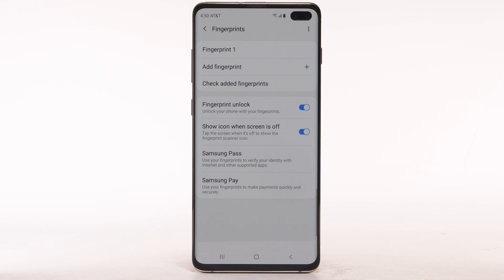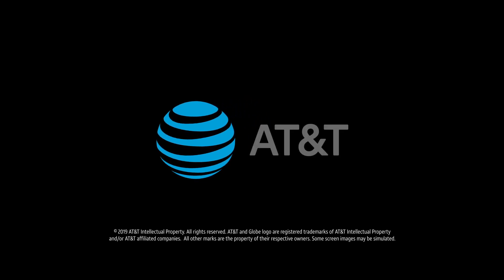To turn Fingerprint Lock off, select the Fingerprint Unlock switch.